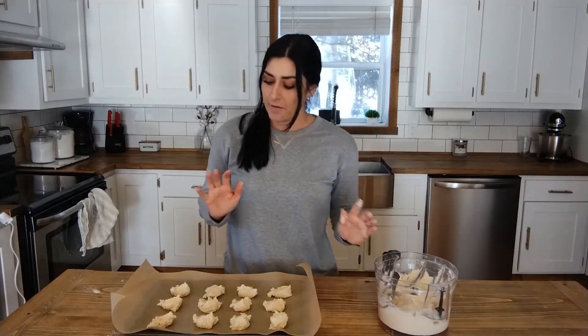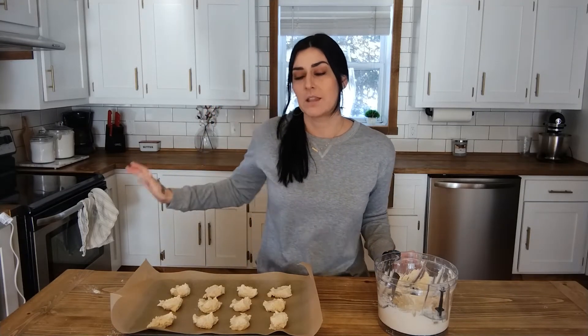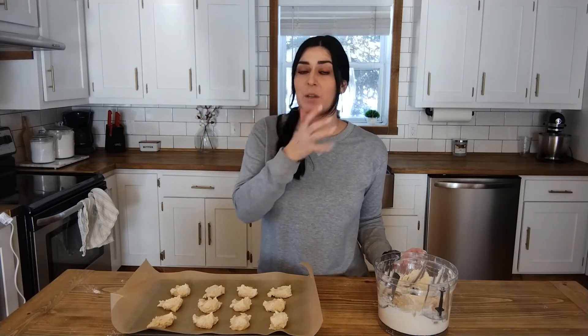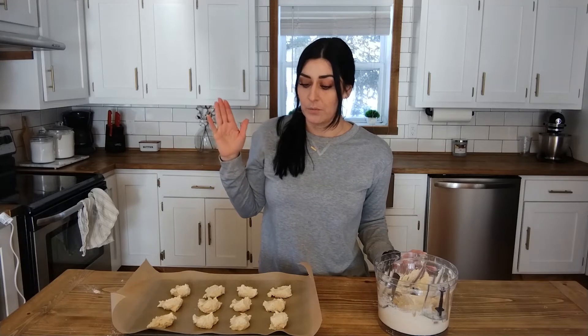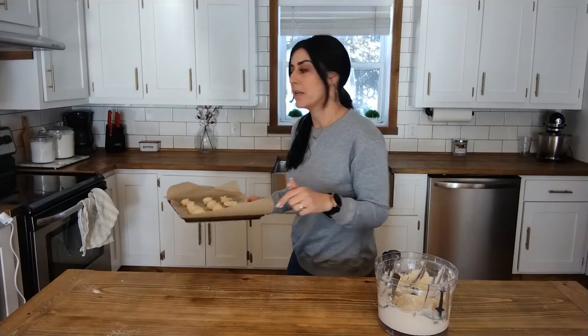I have 12 here on this pan and I'll need another pan — I'm going to do that off camera. Stick them in the oven for 20 minutes at 400 degrees, or until golden brown. Depending on your oven, you may have to watch them because every oven is different — it may be less, it may be more, so just keep an eye on them.